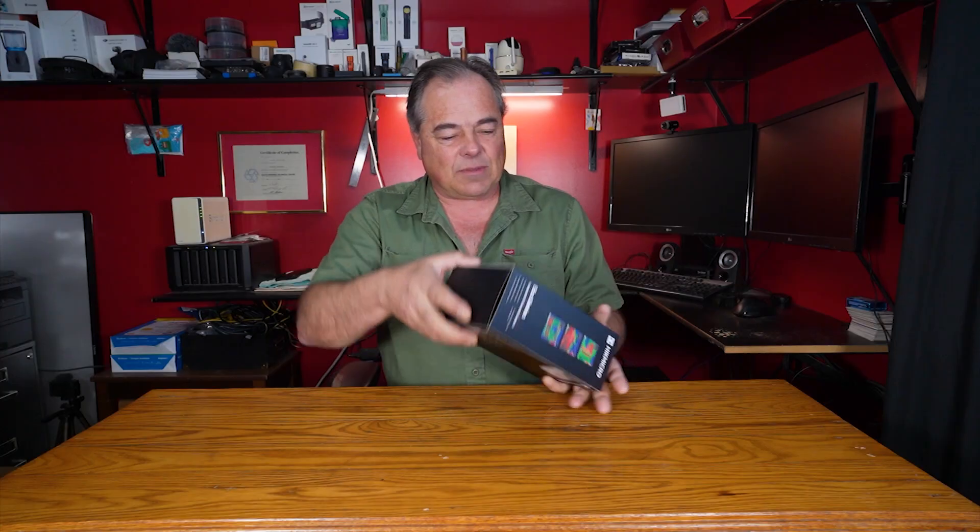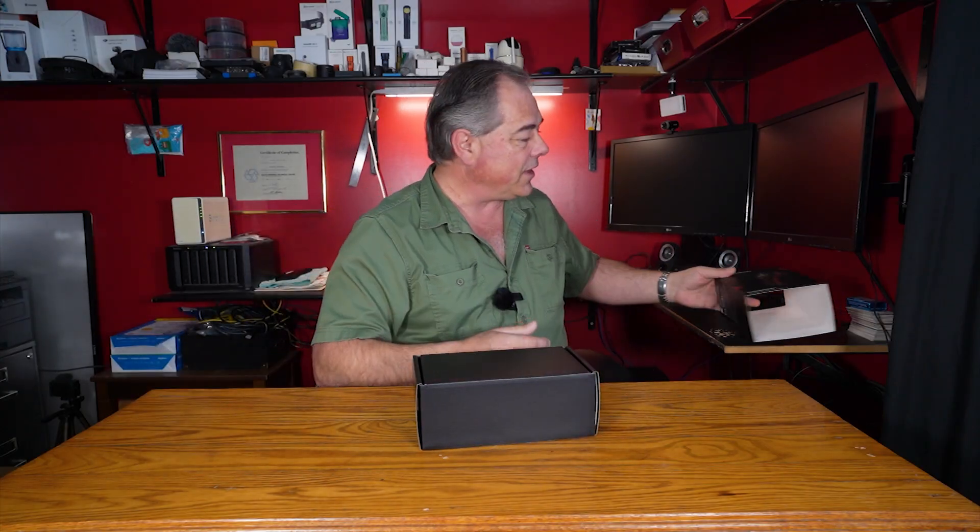Mark here and today we're going to be looking at the HiKmicro E01 Thermal Imaging Camera. So we have the box here. I have actually already opened it up.